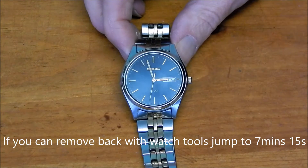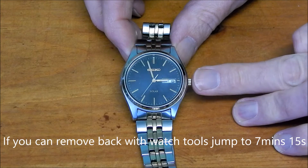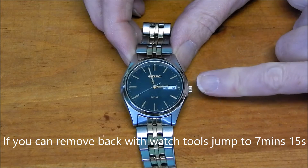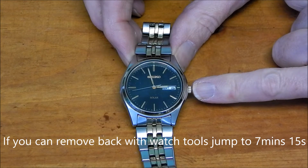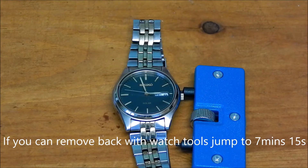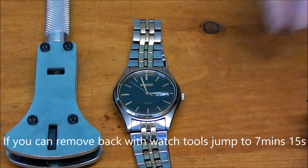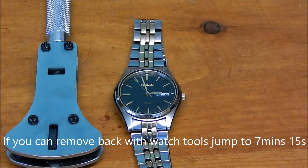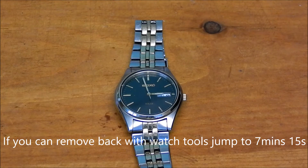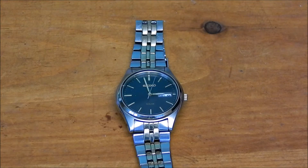Today we're going to go through how to change the rechargeable battery on a Seiko solar watch. One thing I have noticed about this one is the back is really, really difficult to get off. I've tried the usual removal tools — these two here — and they get the backs off all my other watches fine, but it's absolutely not shifting this one, so I'm going to have to do something a little bit more dramatic and take you through those steps as well.